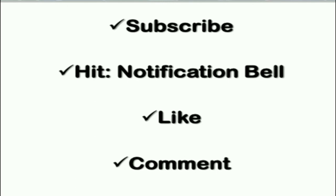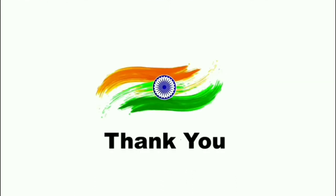Thank you. We will be coming soon with more interesting and informative topic sessions. Do like, share, and subscribe. I hope I have covered the boiler mountings session in detail. In case of any queries, you can comment in the comment section. Do like, share, and subscribe to this YouTube channel and hit the notification bell for more instant updates. Thank you.